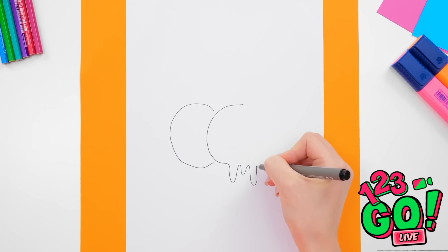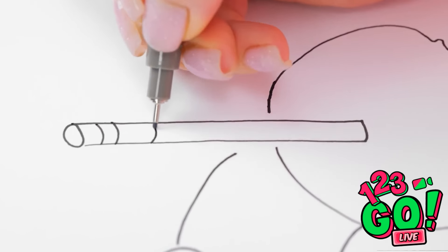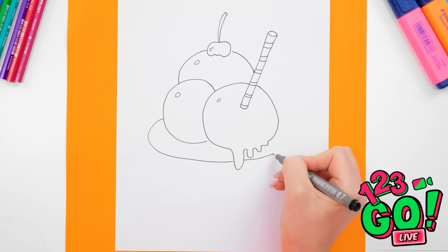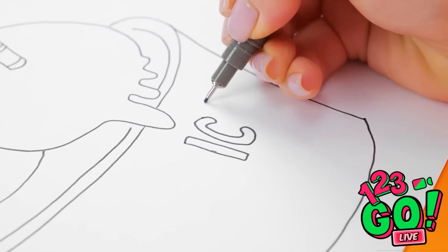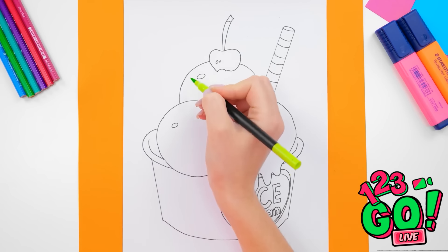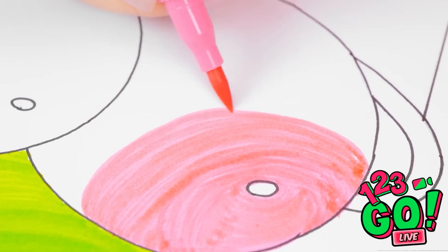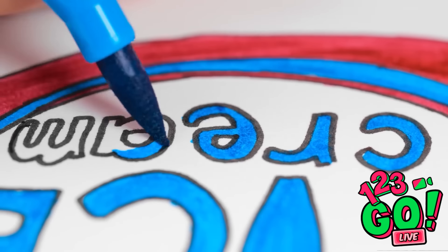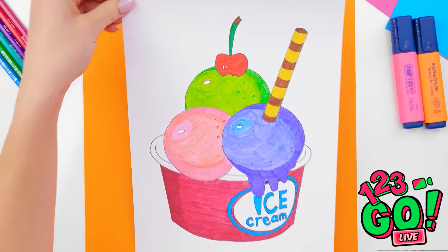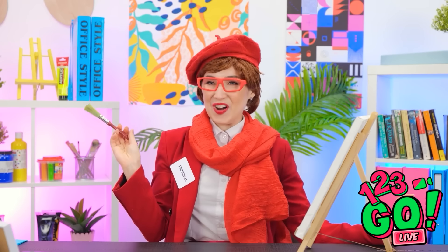Starting with the big, creamy scoops — color should always come second. You create a better foundation this way. See what I mean? You can't go wrong with all the little details. Ice cream — it's written right on the cup! And now it's finally time for some color! All this ice cream is making me hungry! That's what happens when you get real with what you're drawing. Almost done! Just a few more details here. And I'm finished! Now that's what I call a masterpiece!